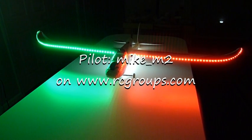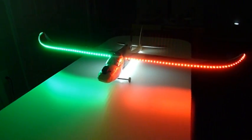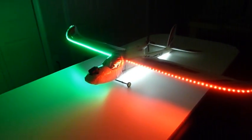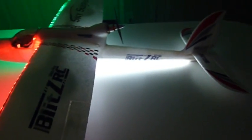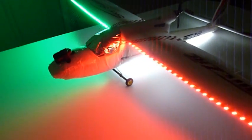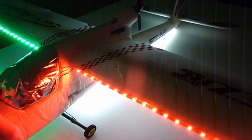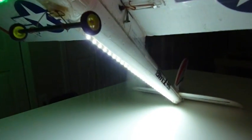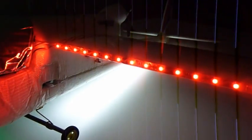This is my SkySurfer with some LED lighting added to it. You can see the leading edges have LEDs on them. The underside of the fuselage, at least on the back part of it, has some lights. They're on the bottom part behind the landing gear to the back, but not on the very tip. You can see it's got some light there.